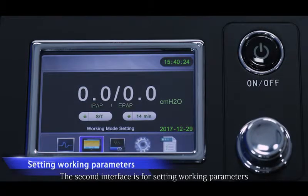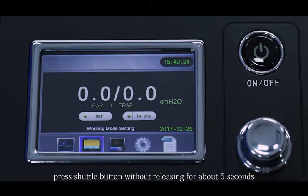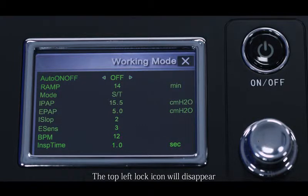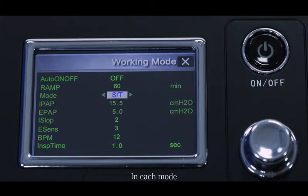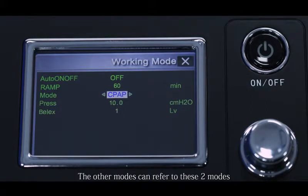The second interface is for setting working parameters. Move the cursor to the working mode icon and press the shuttle button without releasing for about 5 seconds until you hear a beep — the lock icon in the top left will disappear and the system enters the parameter setting interface. To ensure user safety, you must unlock the device before setting important parameters. There are four work modes for the B19: CPAP, S, ST, and T. In each mode, the adjustable parameters are different. The user can select the working mode as required and adjust the corresponding parameters. I will now introduce ST mode and CPAP mode; the other modes can refer to these two.